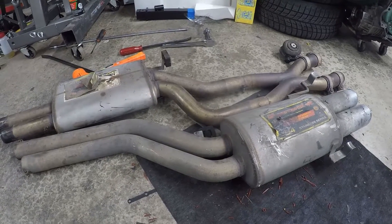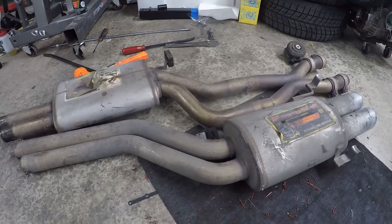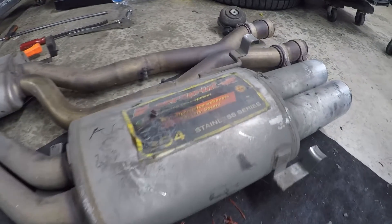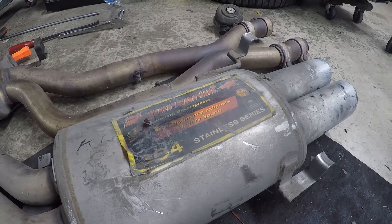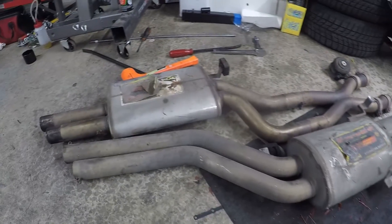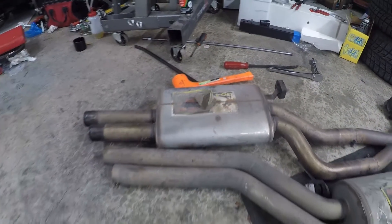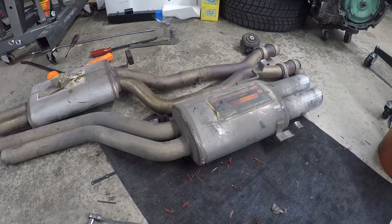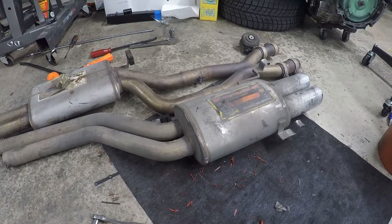Next up is this Super Sprint exhaust. I bought it off a friend who was parting an S8 — he bought the car and it had been sitting for a long time. It still has the stickers on it; I don't know if it was ever run or must not have run for very long. I'll give it a shot and see how it sounds.